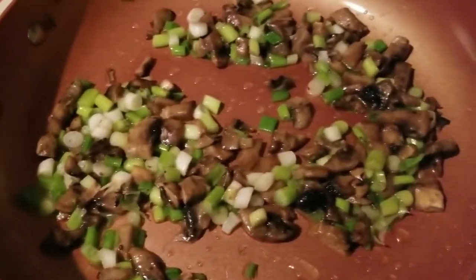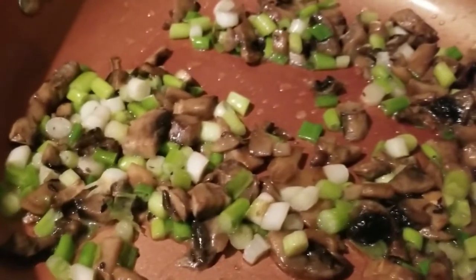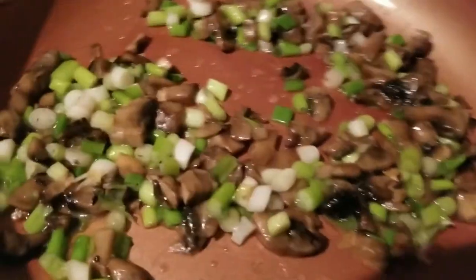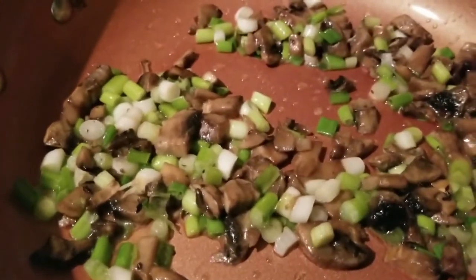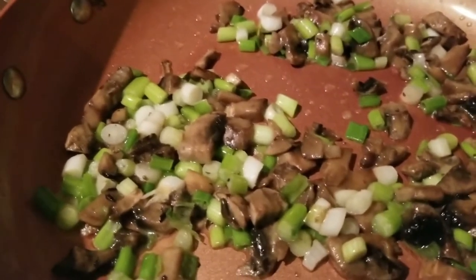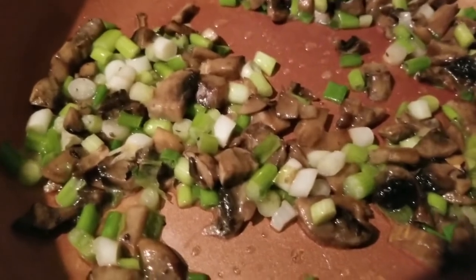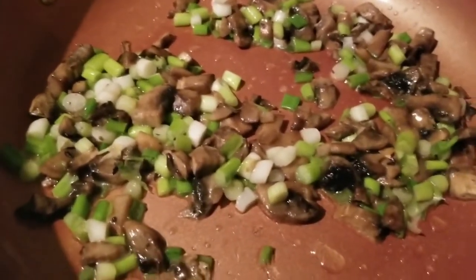I have 2.5 ounces of mushrooms and 1.5 ounces of green onions, and we are making a quiche — whatever you want to call it, guys. I'll be adding 1.9 ounces of Pasilla peppers, 1.2 ounces of jalapeños, 4 ounces of cheese, 9 eggs, and half a pound of turkey sausage.